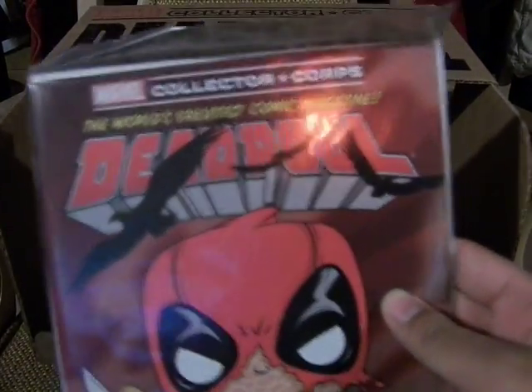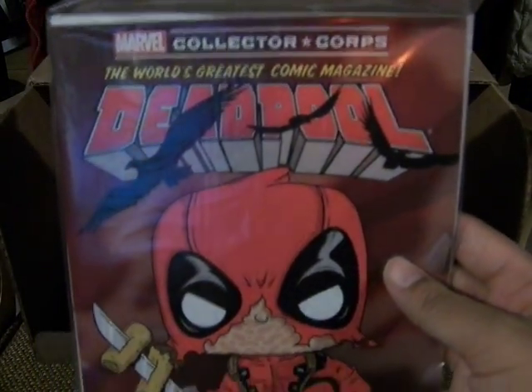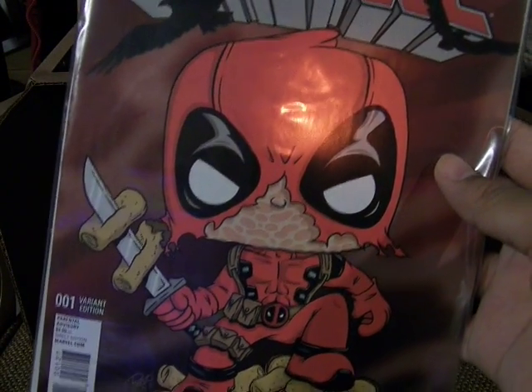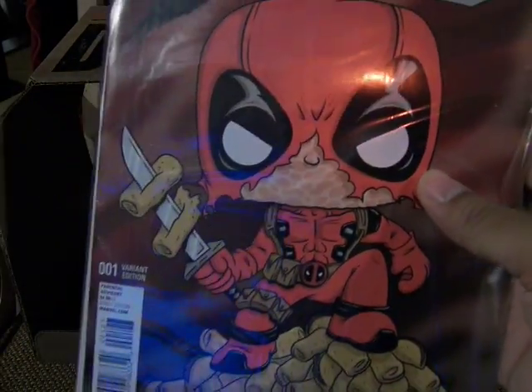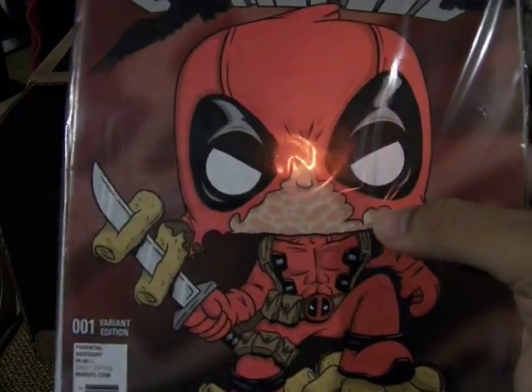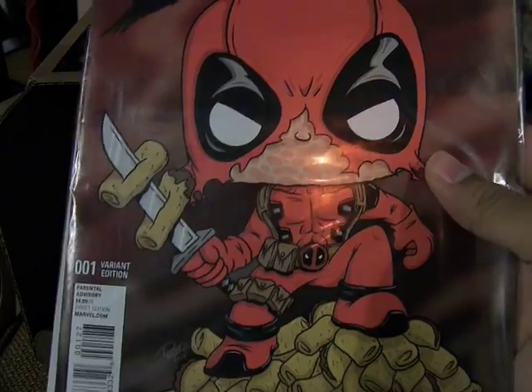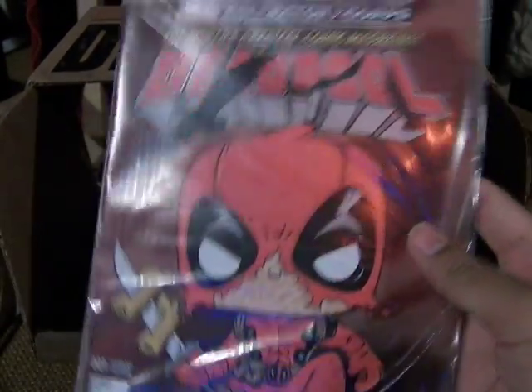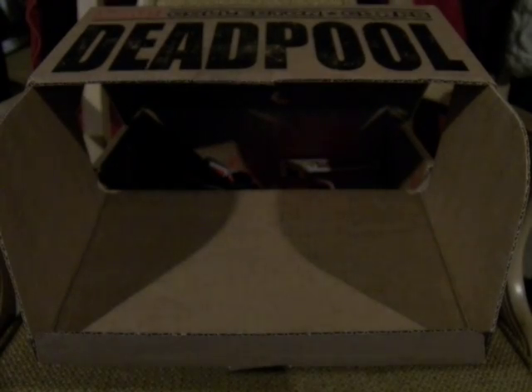And then we get the Marvel Collector's Corps Deadpool number one variant edition with the Funko Pop Deadpool with his face mask ripped open, and then enjoying tacos and burritos. It's really good and awesome.